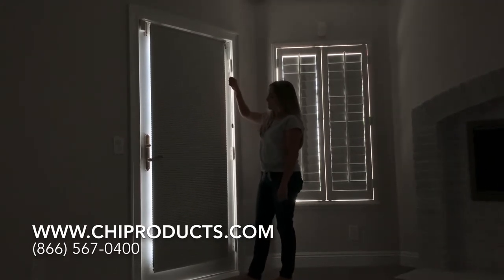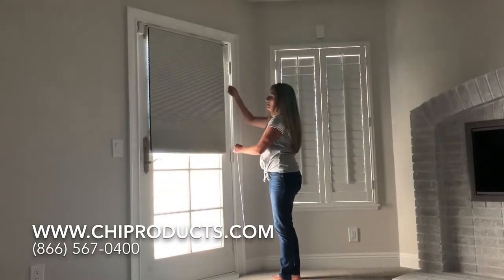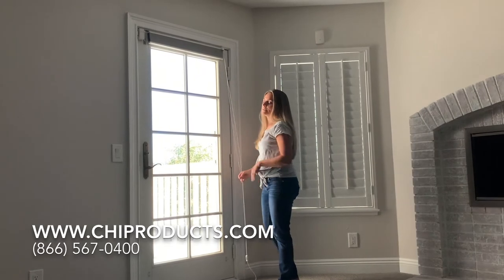To operate this shade, you just pull the string. You can stop it anywhere in between, and you can keep going to get it completely out of the way.